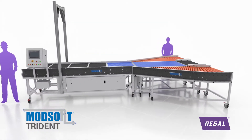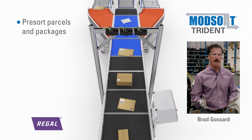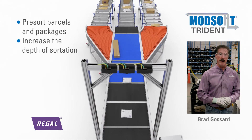The Modsort Trident is a mobile three-way sortation system that can be used to pre-sort parcels and packages, or can be used to increase the depth of sortation for e-commerce and warehouse distribution.